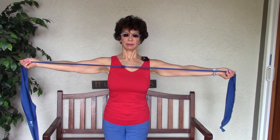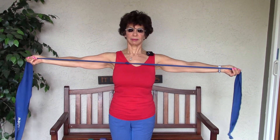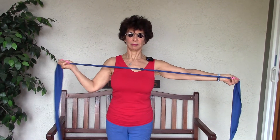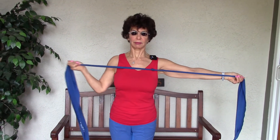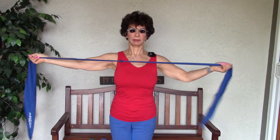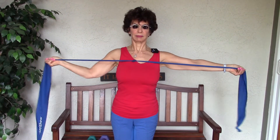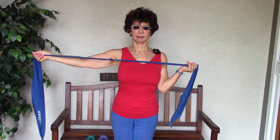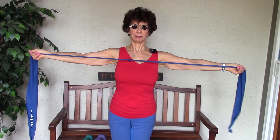We're going to progress this exercise to get a little bit more out of the triceps. So you're in your initial position, bend one elbow, lowering the elbow, and then press away. Then we reverse and switch the arms. The upper arm is coming into the ribs and pressing straight away. So not only are we getting the shoulder, we're also getting the tricep here.